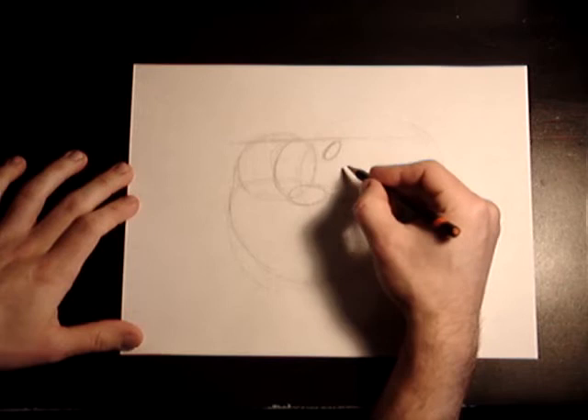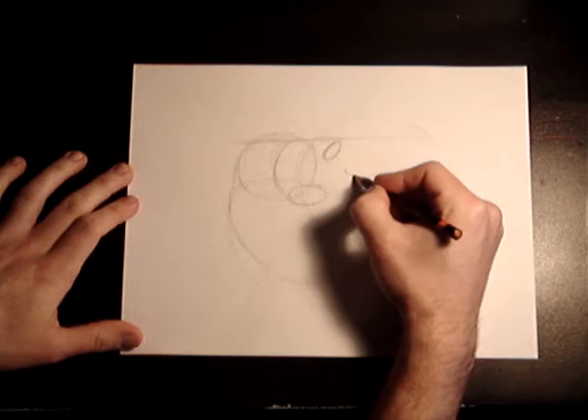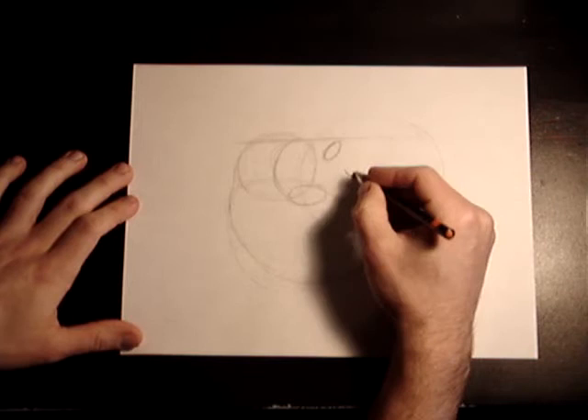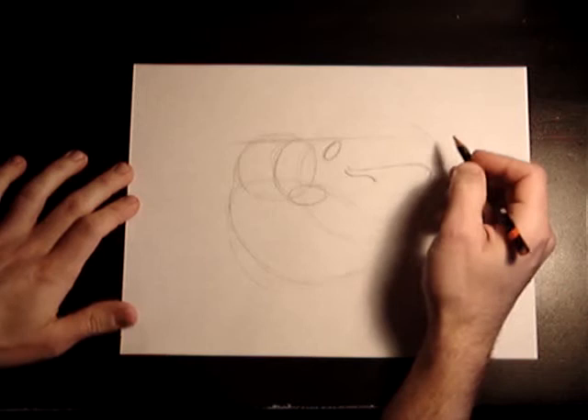His winking eye is right down here. Think of a hook — a hook coming down on his eye. That's his eyebrow coming down over the closed eye.